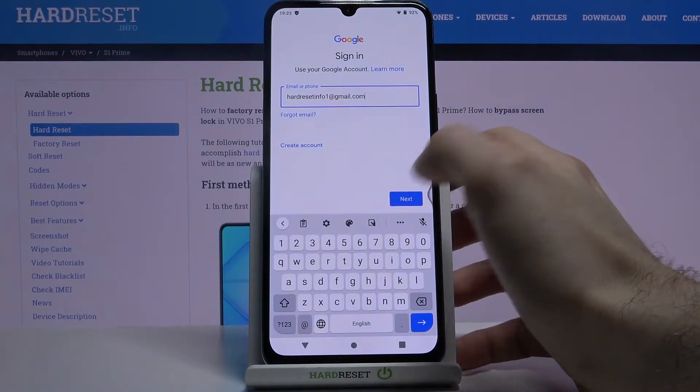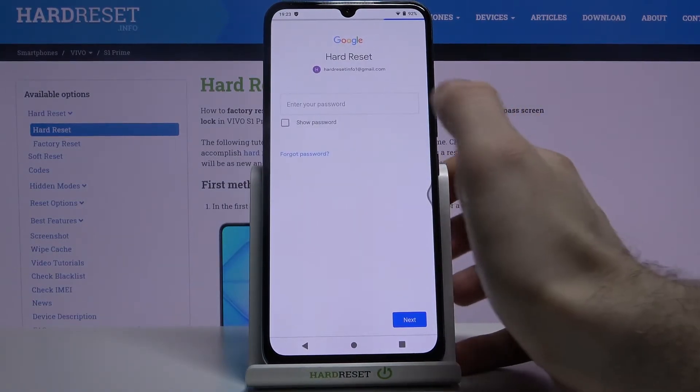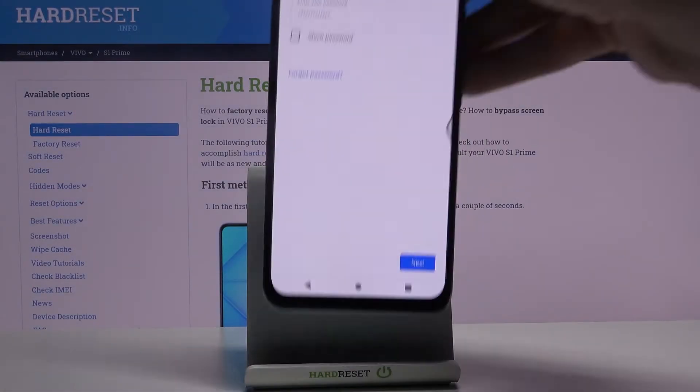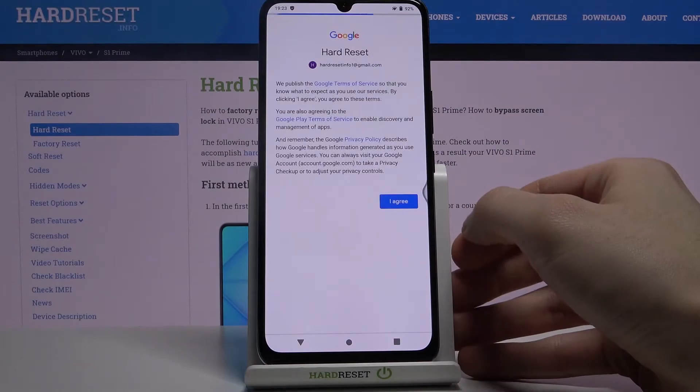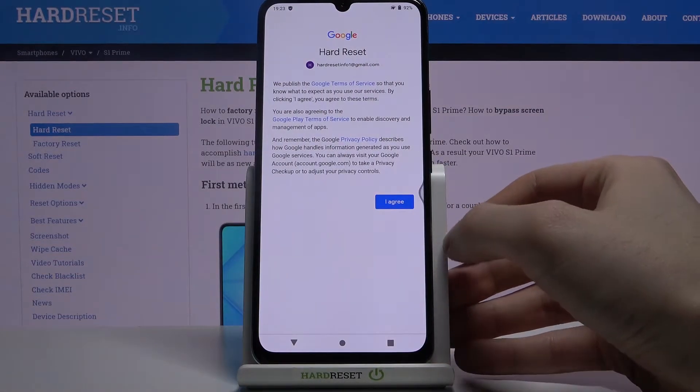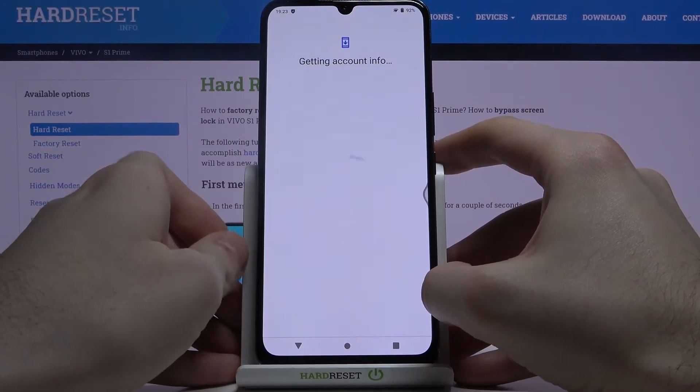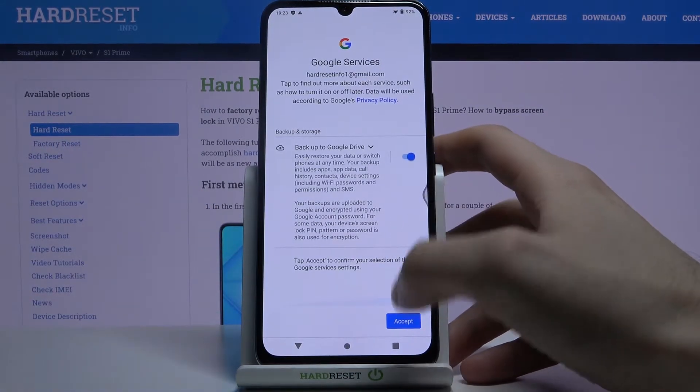Next, you have to enter your password and tap Next. Then you have to agree with Google's Terms of Service and Privacy Policy.